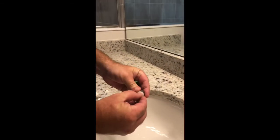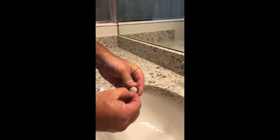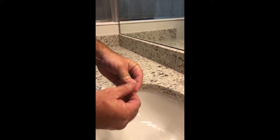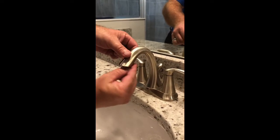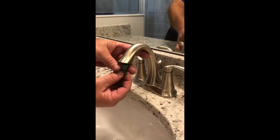You can see that this has a little bit of dirt and grime and calcium buildup. You clean that off, then all you'd have to do is screw it back in. Tighten it up so it doesn't leak.